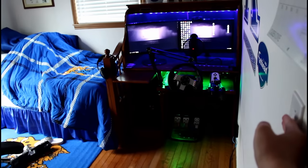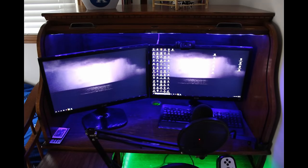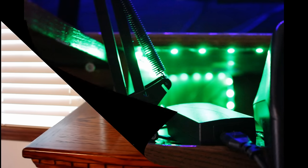Alrighty guys, here we've got the LED lighting. Works really good in the light and in the dark, just adds color to my build. It's really helpful — got it up top and down below.